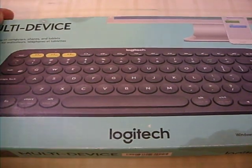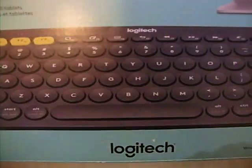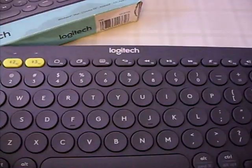Hey guys, welcome back to DGSK Reviews. I am reviewing this Logitech Multi-Device. It's very good. This is what it actually looks like. The box is pretty big too.